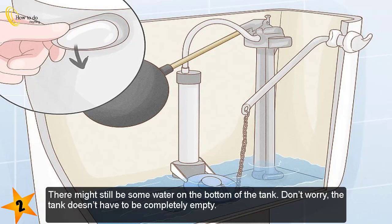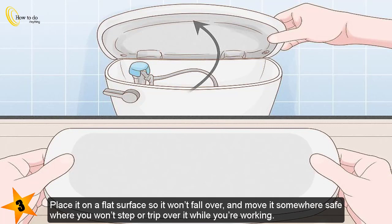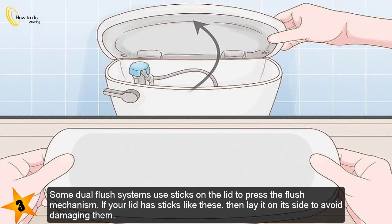There might still be some water on the bottom of the tank — don't worry, the tank doesn't have to be completely empty. Step 3 — remove the top lid of the toilet tank and place it on a flat surface. The lid isn't connected to the tank, so simply lift it off. Place it somewhere safe where you won't step or trip over it while you're working.